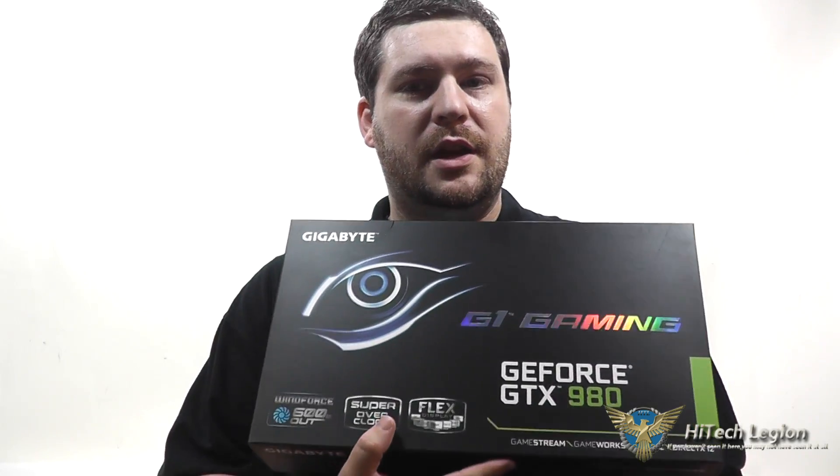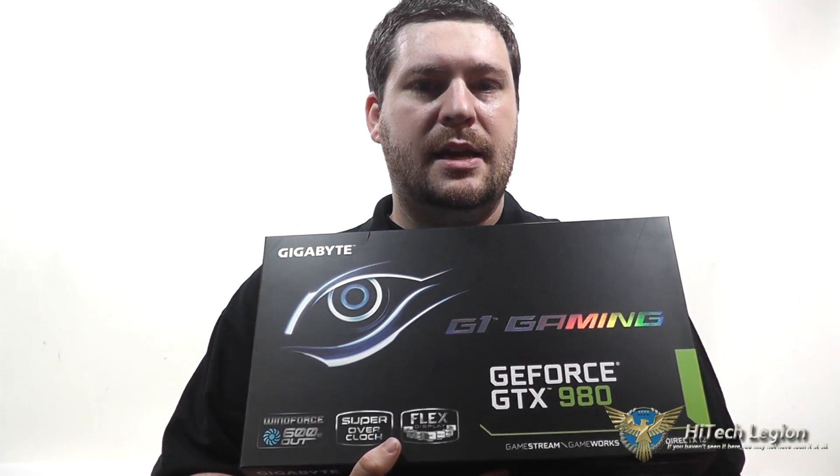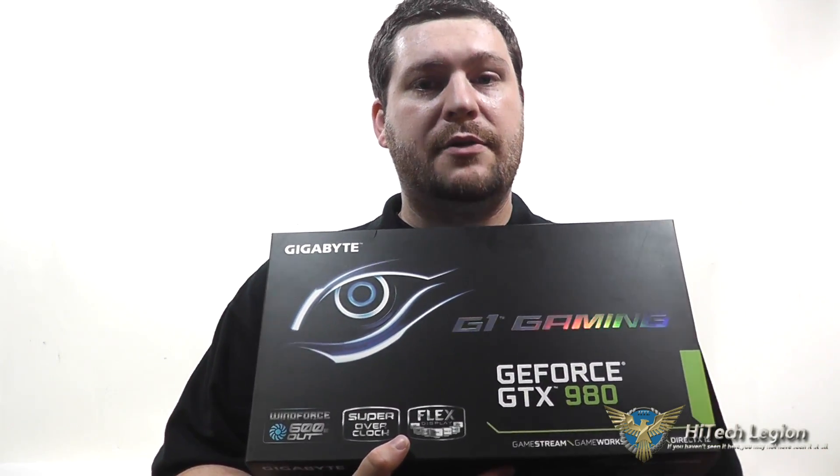Hello everyone, Wade from Hitech Legion here, and with over 1,500 videos uploaded, if you haven't seen it here, you may not have seen it anywhere. In this video, I'm going to be giving you an overview and showing you the benchmarks for the Gigabyte GeForce GTX 980 G1 Gaming graphics card.